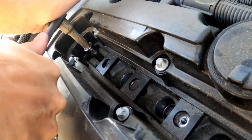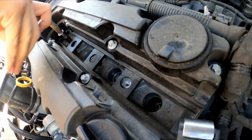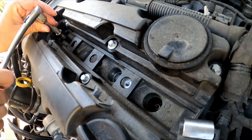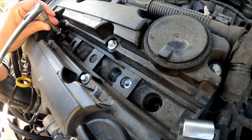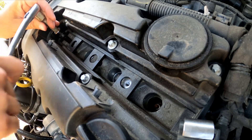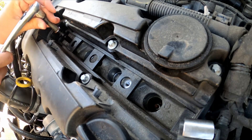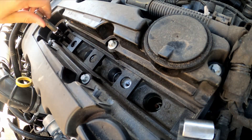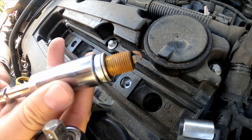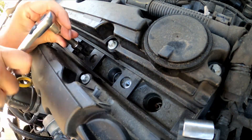Since it is a misfire on cylinder 4, I'm going to go ahead and replace all the plugs. I never changed the plugs and I'm not sure if they'd ever been changed when I bought the car used at 53,000 miles — it's currently sitting at around 113,000. So it's time for a plug change. Slowly lift them straight out. They weren't terrible, but they needed to be changed.